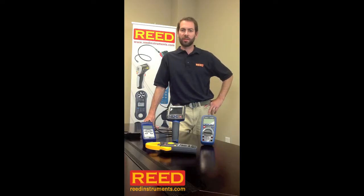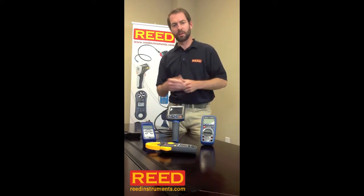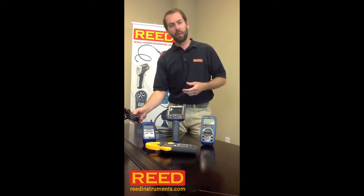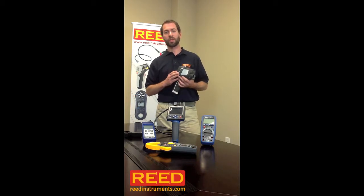Hi, I'm Jess Battle with Reed Instruments. You probably use most of these tools that we make — multimeters, clamp meters, anemometers and thermometers, maybe even bore scopes. But now we have a new tool for you: the Reed R2100 Thermal Imaging Camera.